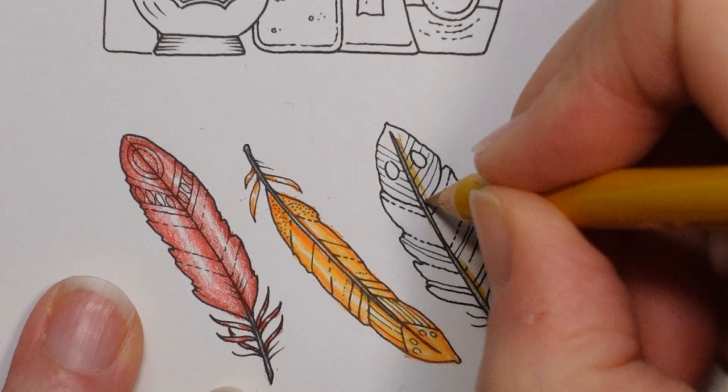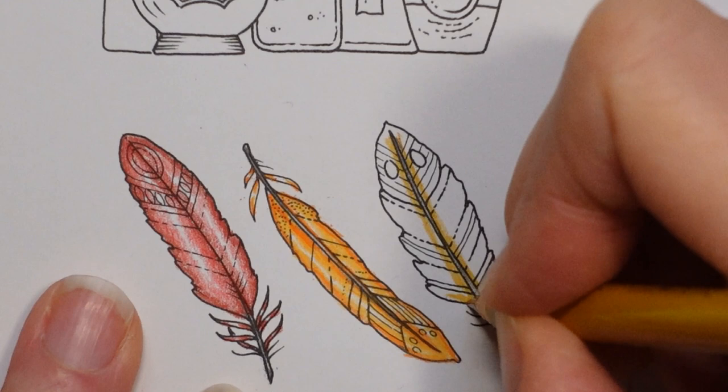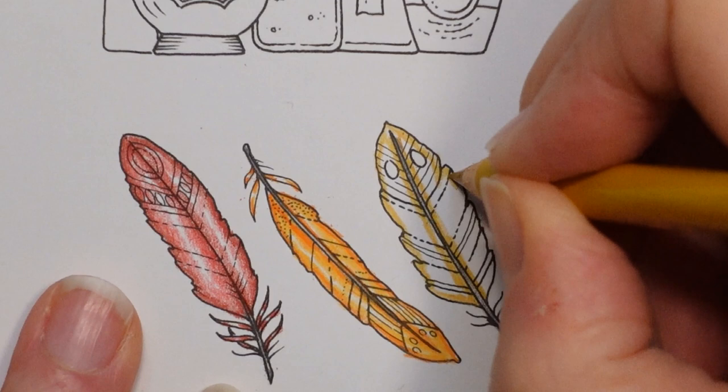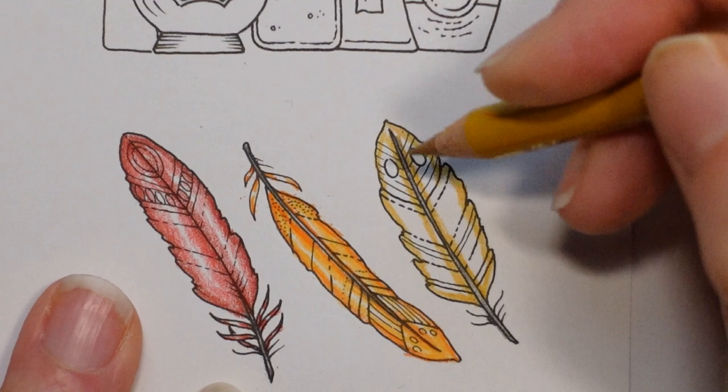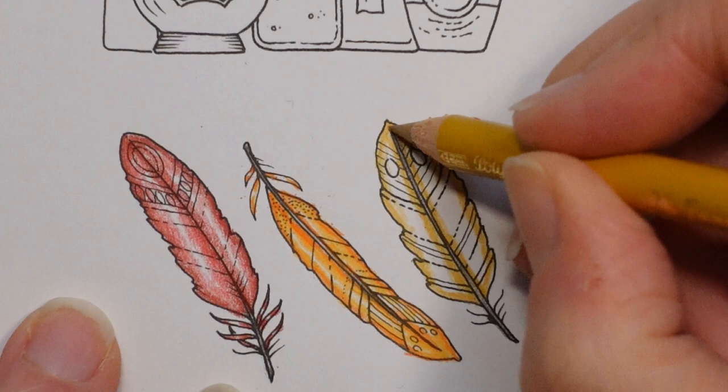Same again: a hard line up the centre, the same here, ignoring the pattern but taking it all the way around the edge. This feather is a bit fatter, so I think we've got space to do a little bit of scumbling along the edge, just to slightly fade that colour and make the blend a little bit easier when we add in the lighter yellow.